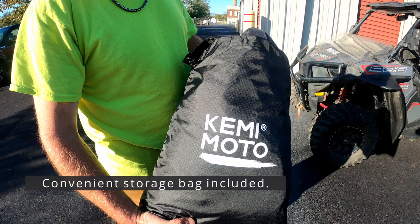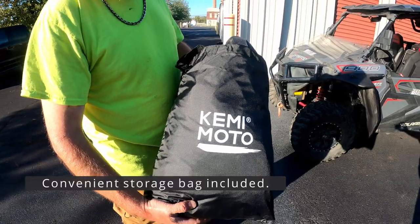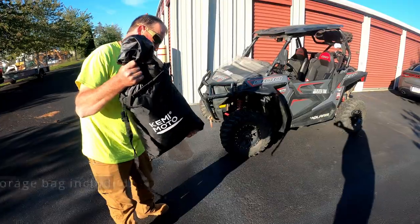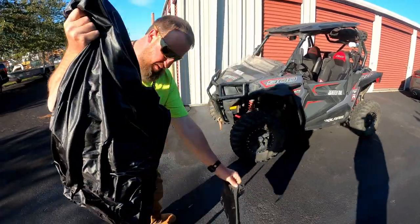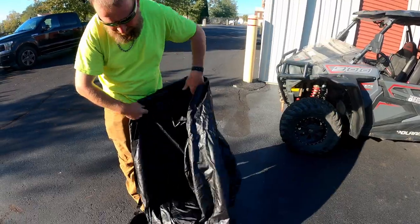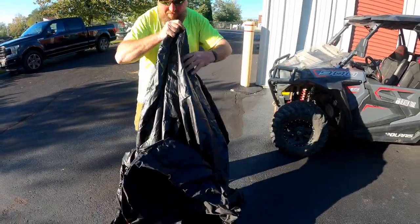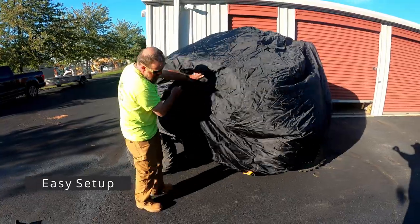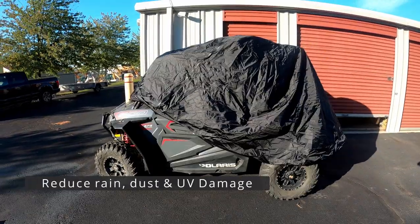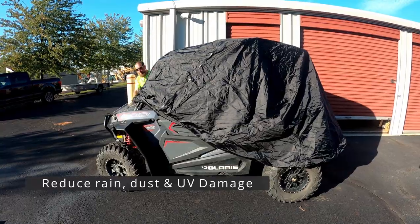Next we have the universal UTV cover. This is sized for a 900, a Trail, or an XP — please check the dimensions before you buy. We have this up on Amazon as well. It comes with a carrying bag, is of decent durability, and goes for about 60 to 70 dollars. It's easy to put onto the UTV and fits a good number of different models.